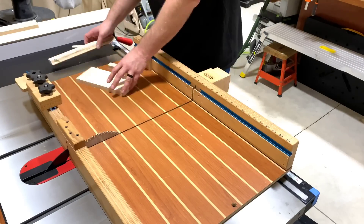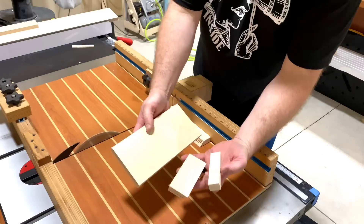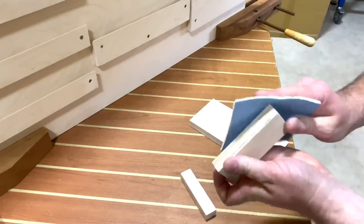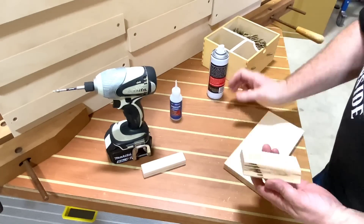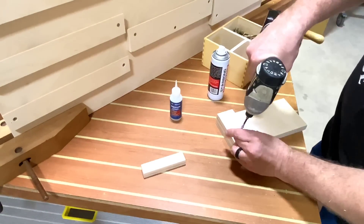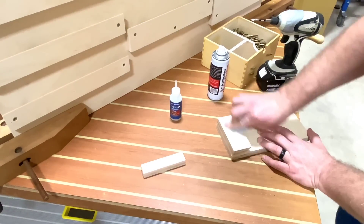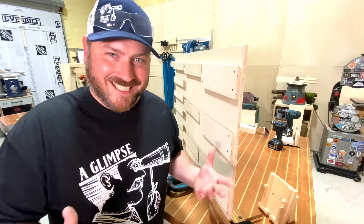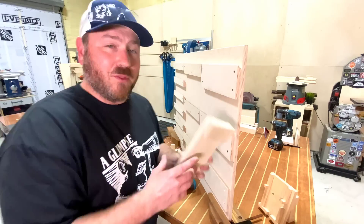Let me show you exactly how a French cleat is made — it's pretty simple and consists of just three parts. One is a 45-degree angle piece. Two is the actual board that your item is going to hang on. And three is a little support block, though you may not always need it. A French cleat is basically two adjoining faces on a 45-degree angle that are used to hold things up. To establish these I'm using some CA glue — this is Starbond. Definitely go check them out; I have a coupon code to save you 15%.